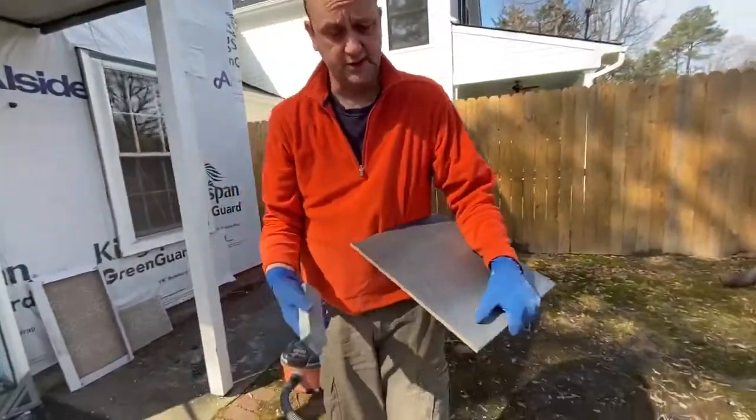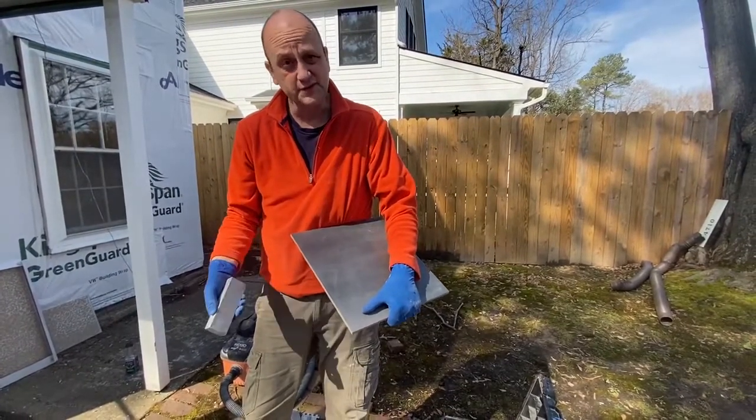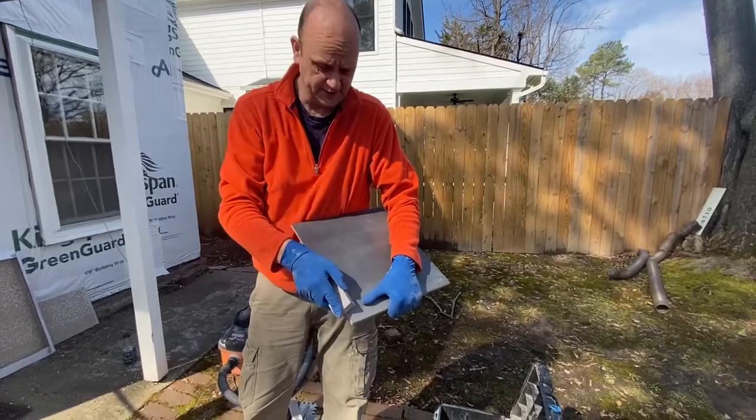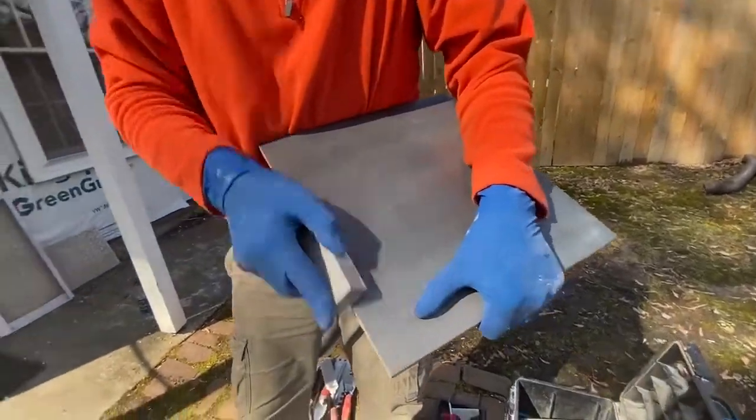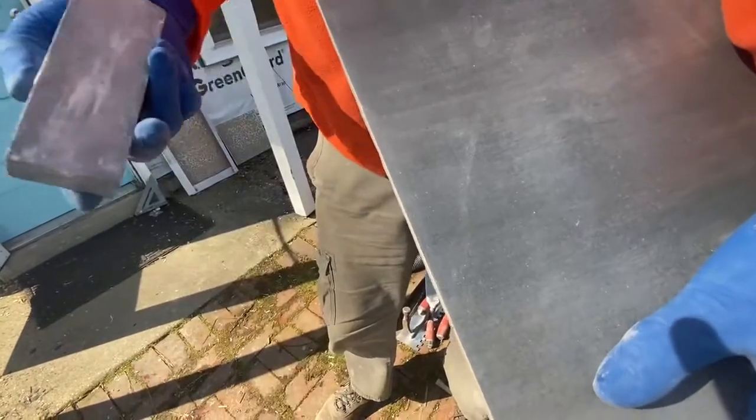This is a smoothing stone. Now this edge is going to be under the molding, so there's really no reason for me to do this other than to demonstrate to you how to smooth that edge so that it won't cut you.